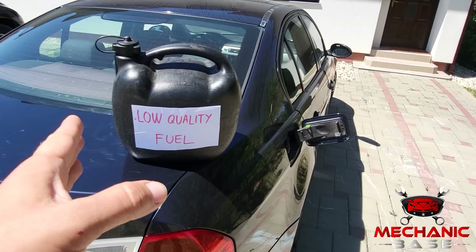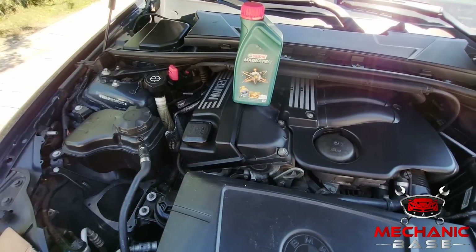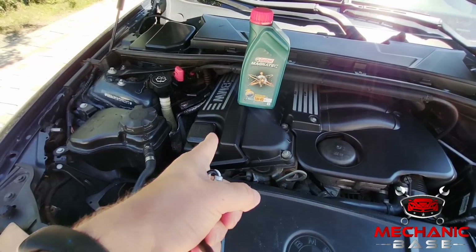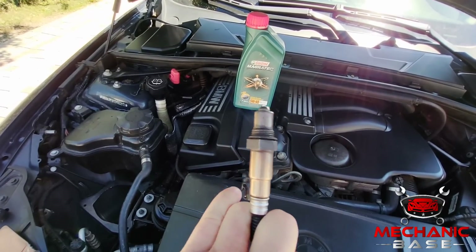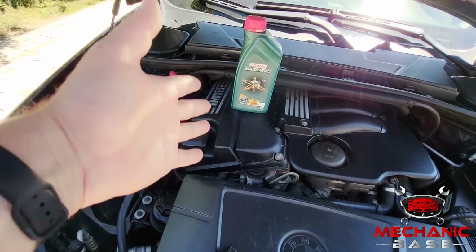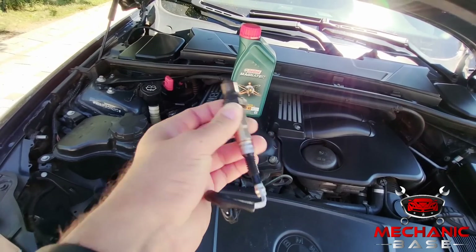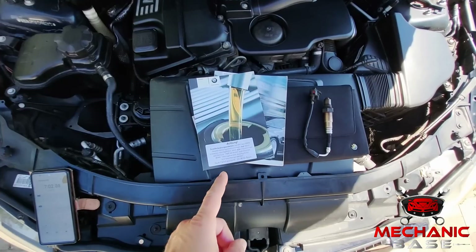The good news is that in most cases, switching to a premium quality fuel will solve the issue. The oxygen sensor is effectively the first in line of fire inside the exhaust, and if the engine is burning too much oil, the sensor will quickly become coated with a thin oily layer. This has the same effect as carbon build-ups, as it offsets oxygen sensor readings. While cleaning or replacing the oiled-up sensor is part of the solution, it won't help in the long run until the reason for increased oil consumption is resolved.